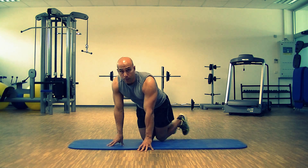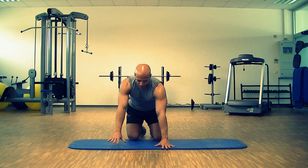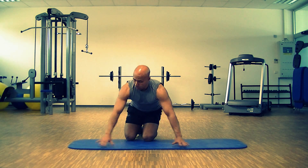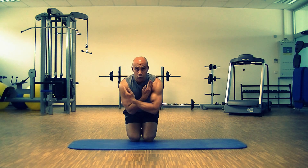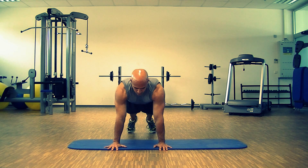Very important as well is to lock your elbow. People say don't lock your elbow, yet arms straight — you don't want to stay bent like this. Another thing: you don't want to be like this. Shoulder width apart, comfortable.